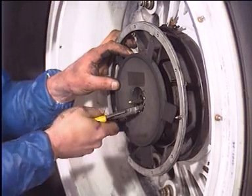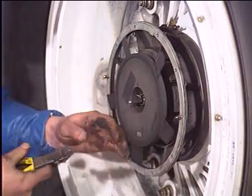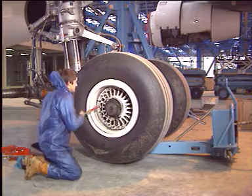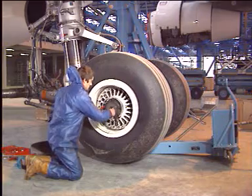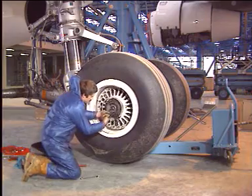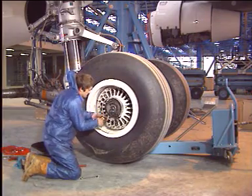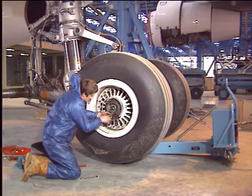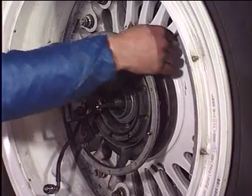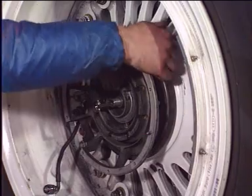Remove the lock wire. Lock the impeller by inserting a tool into the rim to prevent shroud support damage. Unscrew the nut and pull the impeller. Disconnect the connector of the tire pressure transducer. Remove the clamp and the shroud support.